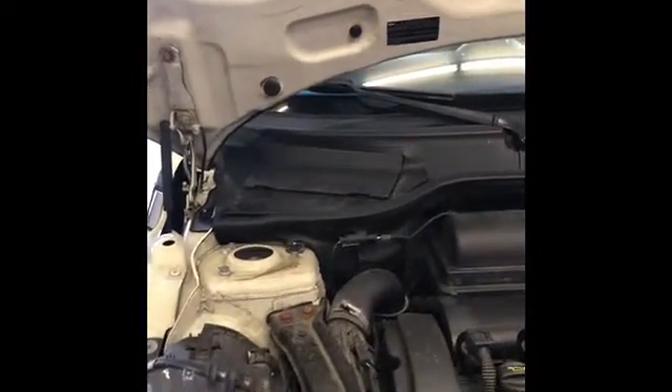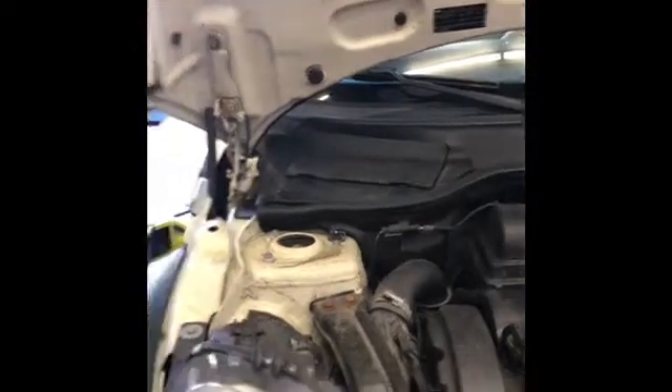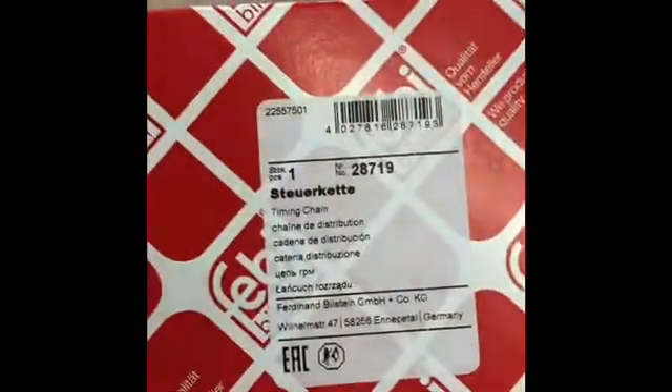So the recommendation is to change the timing chain in all of these cars. We do this with this excellent timing chain kit. It's assembled in Germany from European components — top-notch. The kit contains not only the timing chain itself, but also the guiding rails, which actually would physically break down. It's horrible to see. We'll see later.